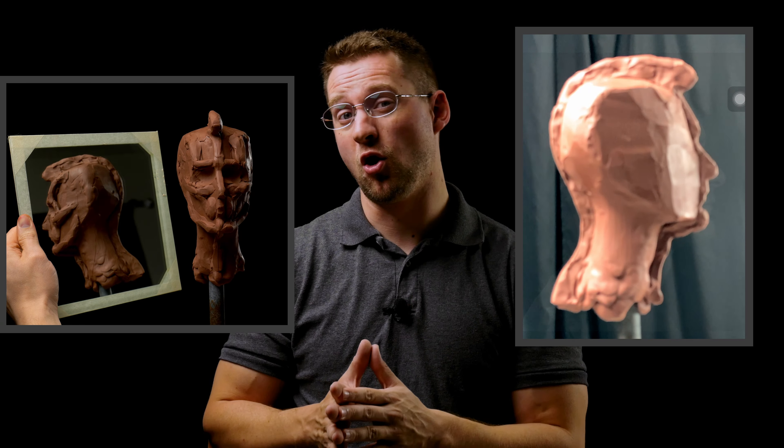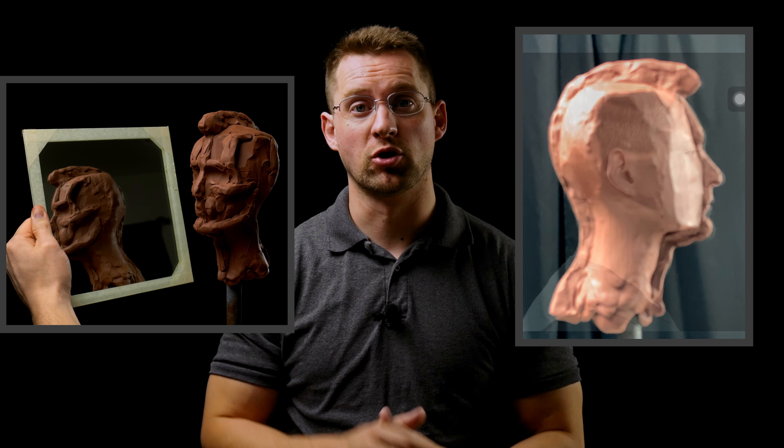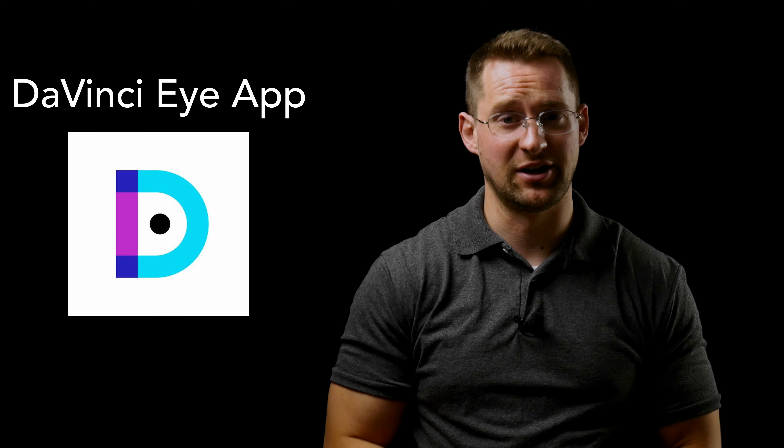I'm Andrew Joseph Keith and in this lesson we're going to go over a couple of different ways that you can check yourself when you're doing a portrait sculpture. This video is sponsored by the DaVinci Eye app — we'll talk about them in a little bit.